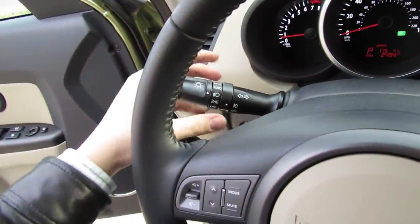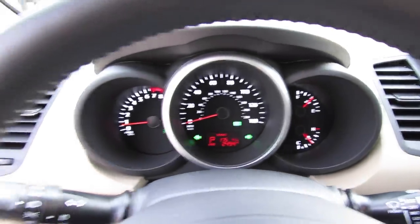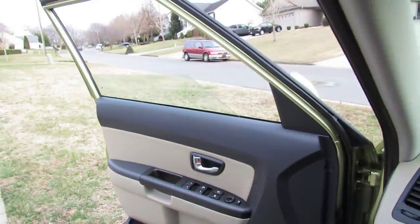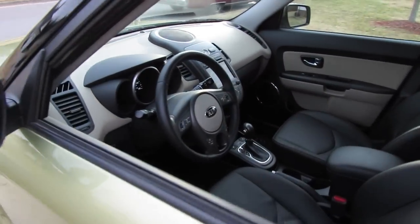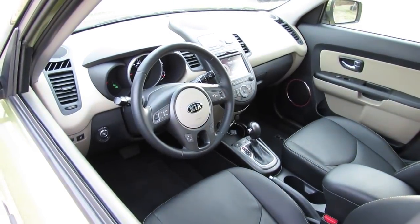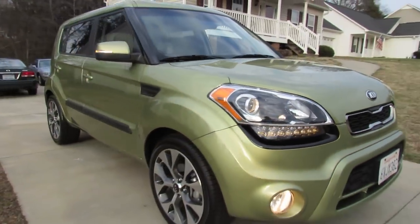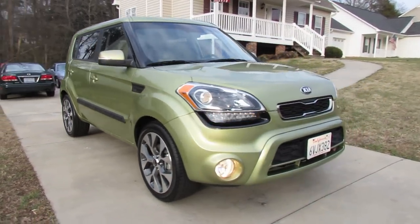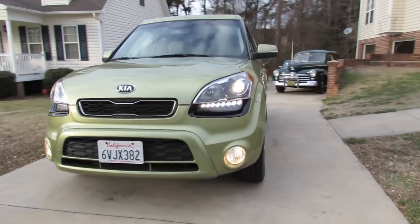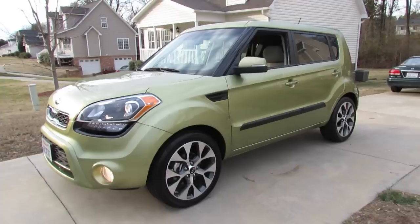We'll flip on the automatic headlamps, fog lamps, as well as the hazards, and automatic down driver's window, and check out the exterior. For 2013, the Kia Soul receives its first slight refresh since its introduction in 2010. Changes include new LED accent and projector beam headlamps, LED tail lamps, power folding mirrors, revised interior electronics and a few other goodies. All put together it gives the Soul a more upscale appearance and keeps it right on par with modern design elements.